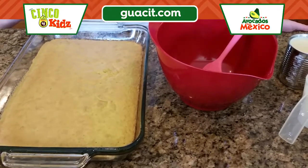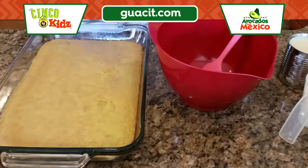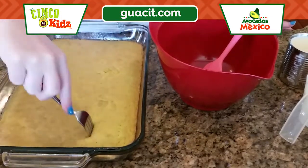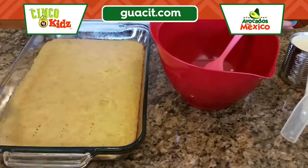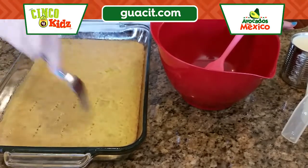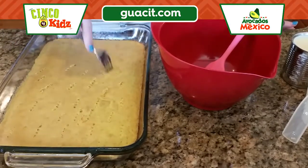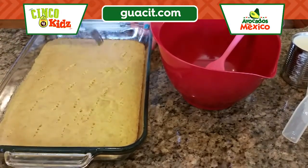Our avocado tres leches cake is out of the oven and we've let it cool. Now what we're gonna do is take a fork and just pierce some holes in it — this allows the milk mixture to set into the cake better. You should poke as many holes as you can all over the cake.